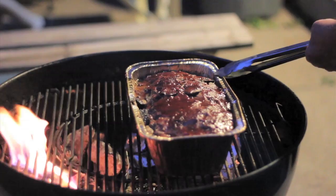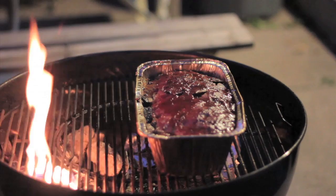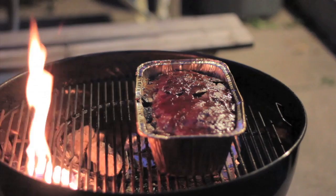Let's get the lid back on and douse that flame. Coming along really good — we'll be back as soon as it's ready.